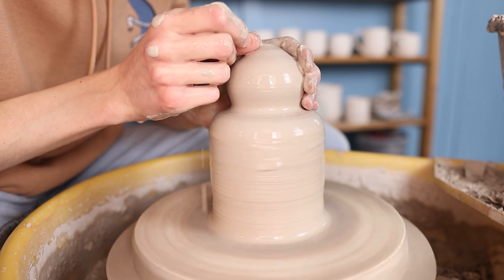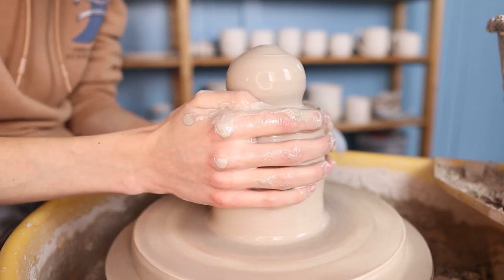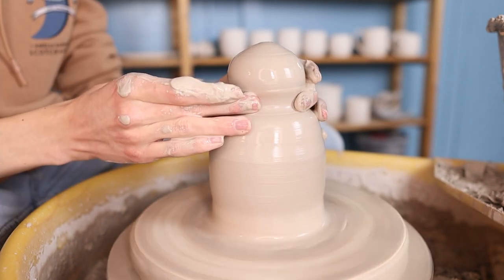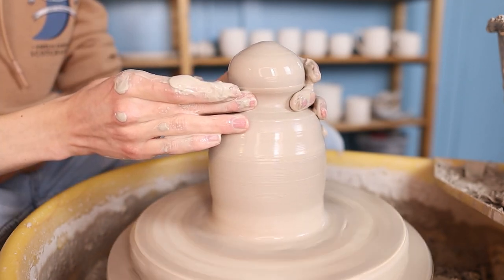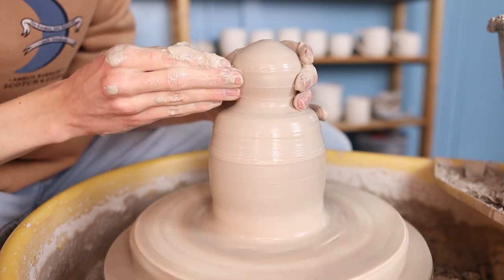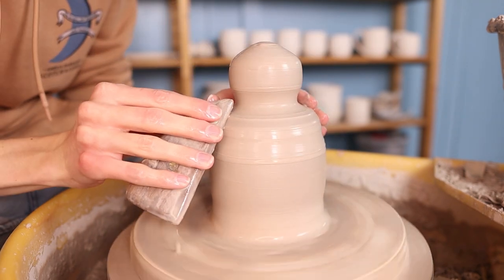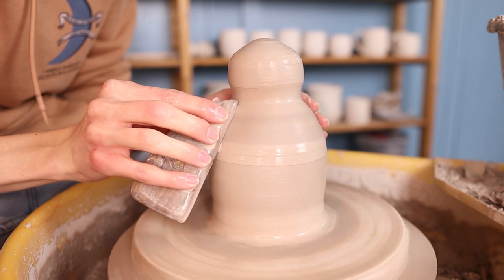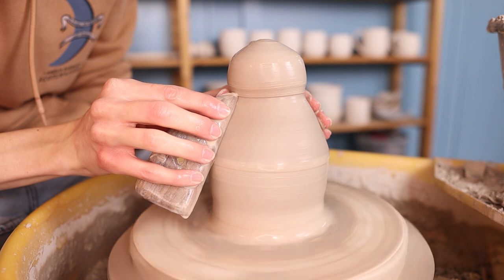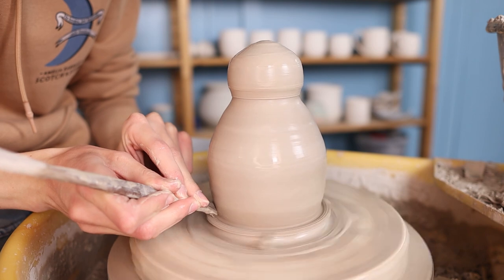Then I close the shape at the top by pressing the clay towards the middle. If it's a little bit wobbly at the top this isn't a problem — you can just push away a little bit of clay with your finger and smooth it out. Since it's a closed shape it works a little bit different than a normal shape. You might have to figure out how it works exactly; I can't really explain it but you just have to feel it. By pressing on one side the other side might change because the air is in there. What I like to do is go over it with a wooden rib to get a fluent shape. In this case I made the neck a little bit different because the piece first had like shoulders, and I got rid of that by pressing on top of it with the wooden rib.